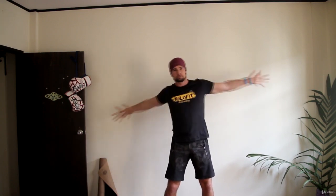Next one, scissors. Open and cross your arms. Try to feel gentle stretching in your pecs, in your chest muscles. Spread up your fingers. Again, no need to push too hard. This is just a warm-up, not a stretching.